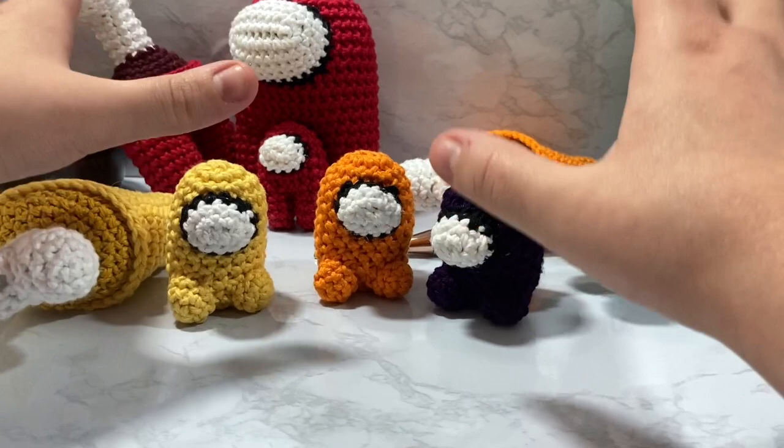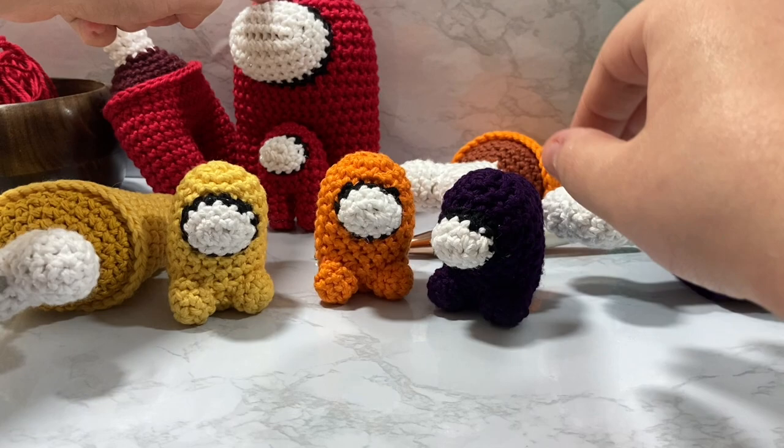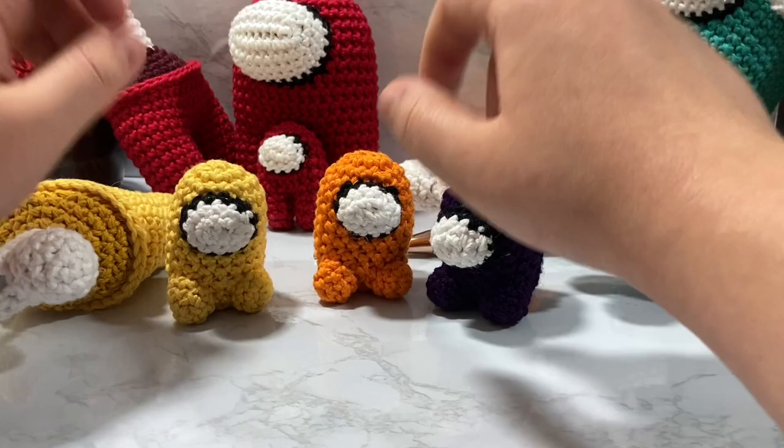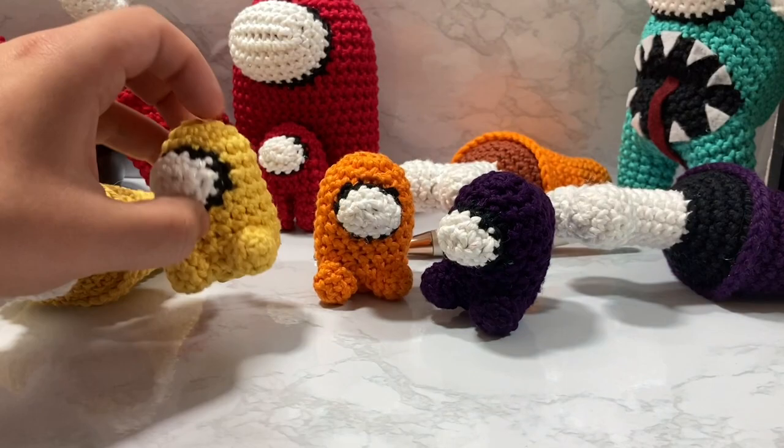I have a ton of other Among Us tutorials — a tutorial on how to make this dead body, how to do the little mini crewmate as well as the big one. I also have one for the imposter and the leaf hat and egg hat, and I have an entire playlist linked down below. But in today's video we're going to work on how to make these little tiny mini crewmates.